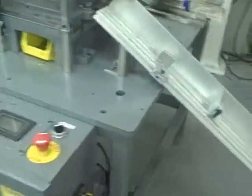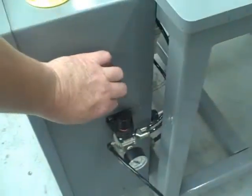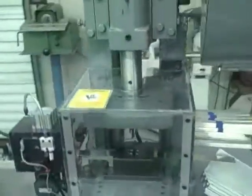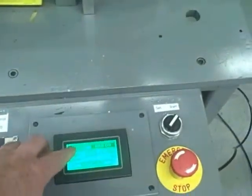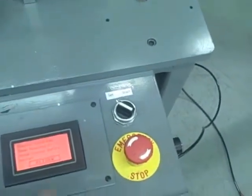To operate the machine, make sure air is supplied to the machine. Turn on the main power — that starts the electronics and also the flywheel assembly. To run the machine, basically you put it on automatic. It has to be set on start.